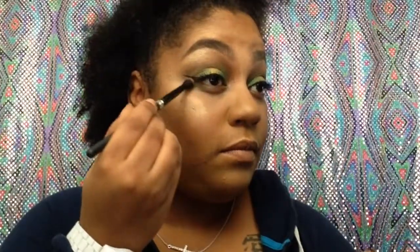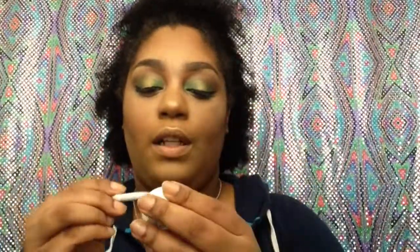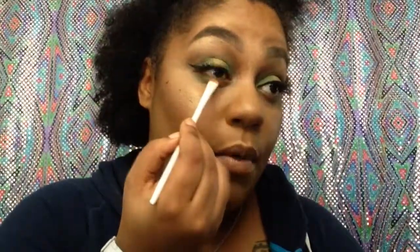I'm putting the green on the lower lash line, cleaning it up, then adding the Telepathy goldy color to the center, and then adding more green around it.